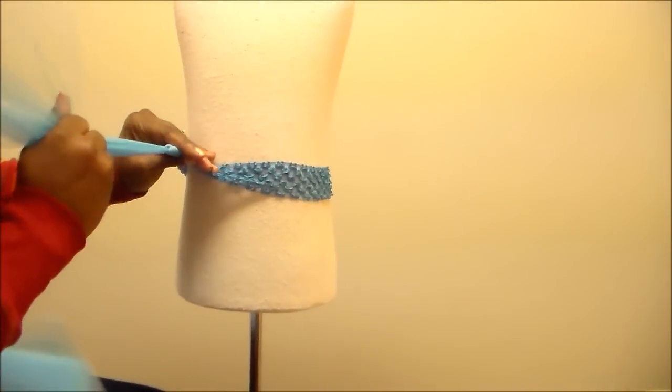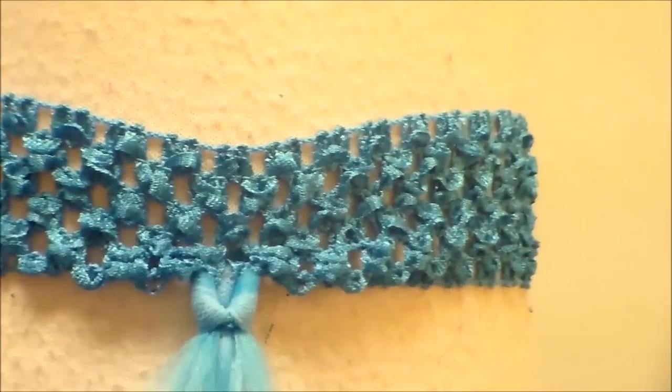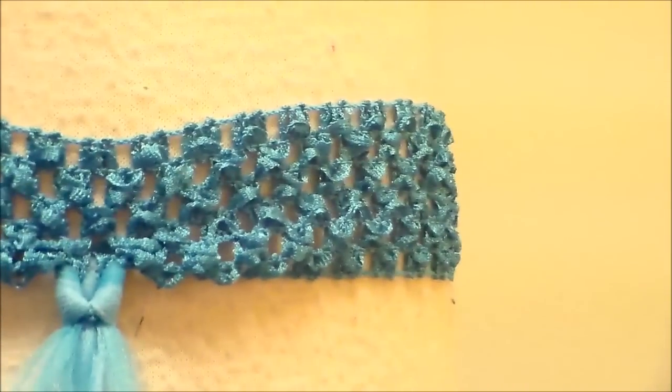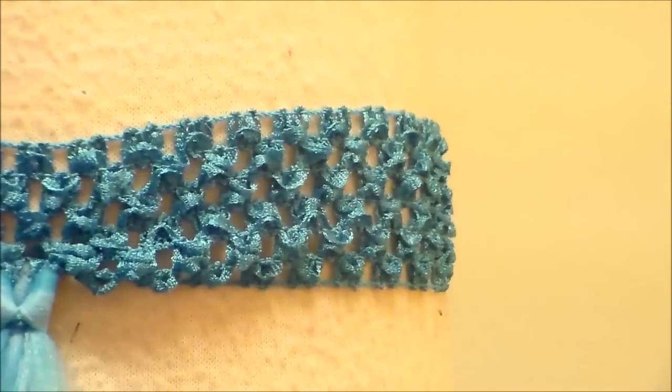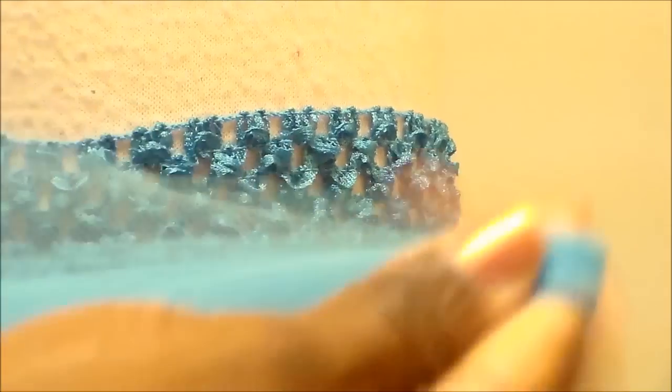Now you could add less, or you could add more. Here I'm just showing you up close how I do it. I know there are other videos on YouTube about how to apply tulle. Well this is how I do it, so this is what works for me.